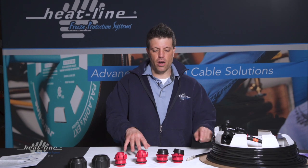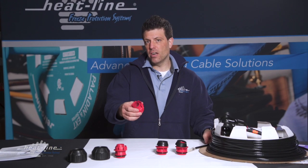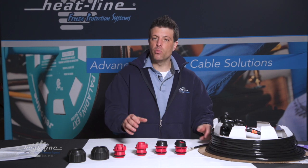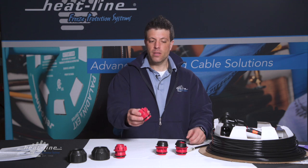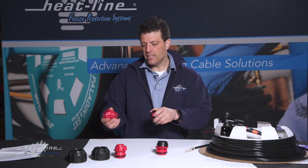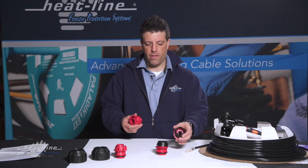The two inserts provided with the RetroLine NI model are designed for a one inch ID pipe and an inch and a quarter ID pipe. When you get the system, it's really as simple as removing the inserts from the packaging and test fitting inside your pipe to help you determine which one fits.